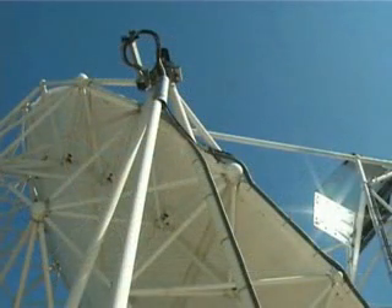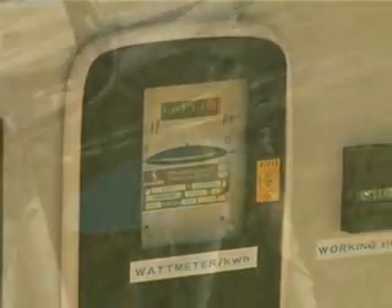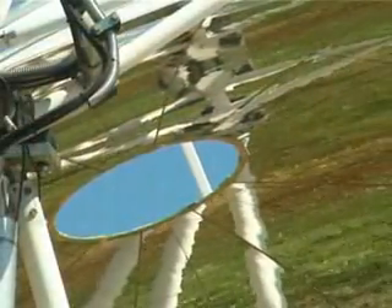The Eurodish system has a rated power of 10 electric kilowatts and a maximum efficiency of 17%. It can produce up to 9,000 electric kilowatt hours per year, avoiding the release of over 6 tons of carbon dioxide into the atmosphere.